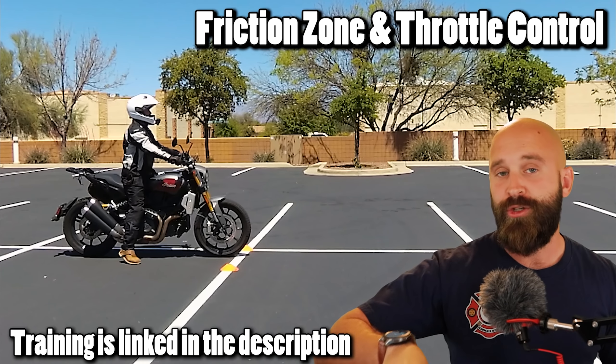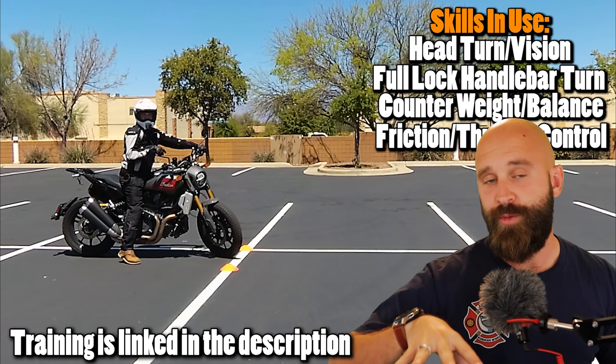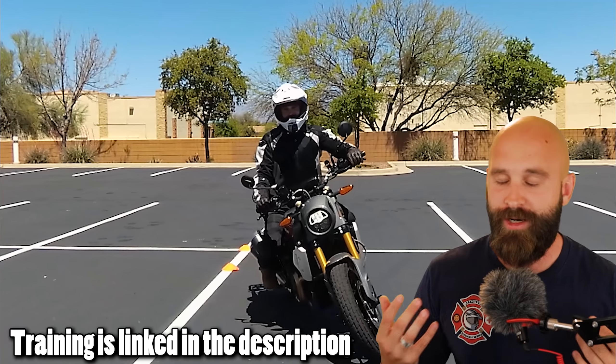This is exactly where slow speed maneuvers are extremely important. If you want to know more about that, go to ddfmcrew.com — you're going to find a lot of parking lot practice content and it's absolutely free. While you're there, check out ddfmcrew.com/motorcycle-giveaway. We're actually giving away a 2019 Honda CBR 300R with ABS.